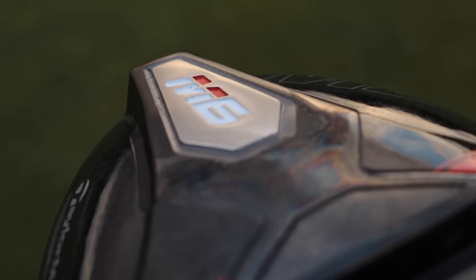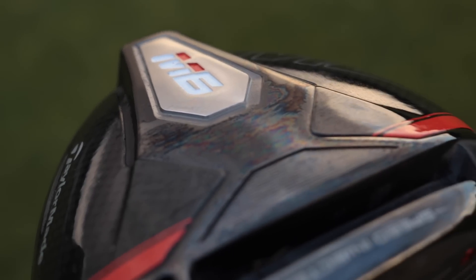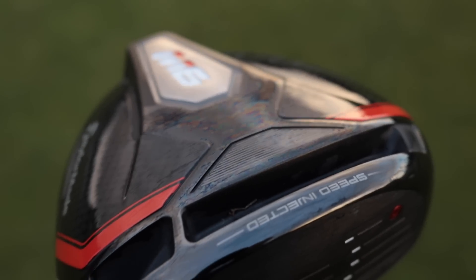So how is this going to compare? Are we going to get more ball speed? Is the inertia generator going to show any more forgiveness? If you want to see a full review on the TaylorMade M6, I have already done that — it's on the channel and I'll link it above for you to go and watch. But today we are purely comparing this year versus last year: M4 versus M6.